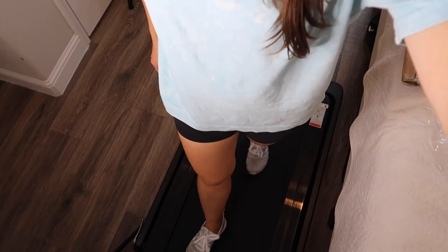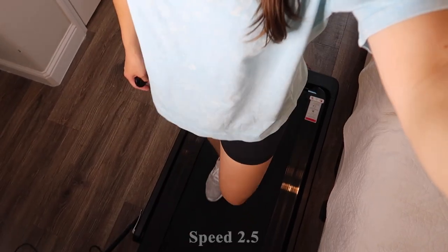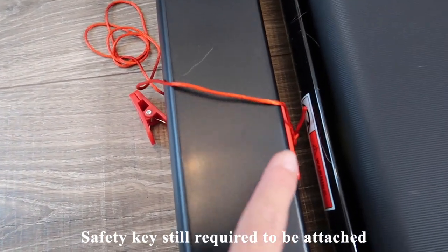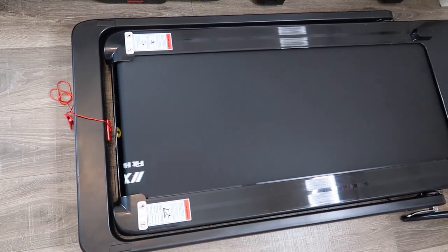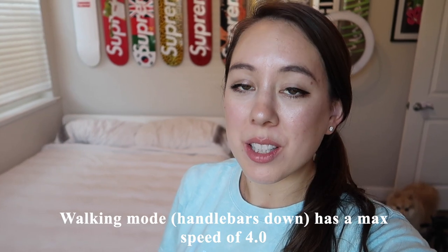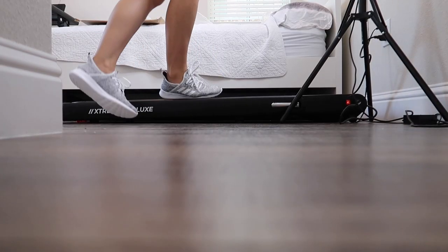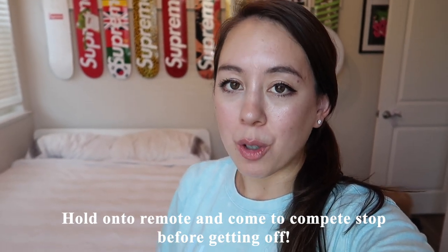Now I want to demonstrate what it looks like using this treadmill in walking mode with the handlebars down — it is a bit more of a balancing act. I'm currently at a speed of 2.5. The safety key is still required to be in place even while in walking mode. Under walking mode, the treadmill has a max speed of 4.0, which brings you to a pretty brisk walk but is still very manageable. I'd caution you to be careful when getting on and off, or keep the remote with you and come to a full stop before jumping off.